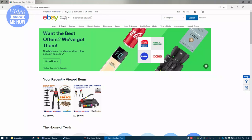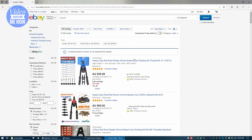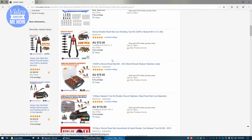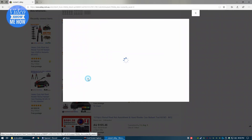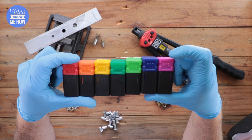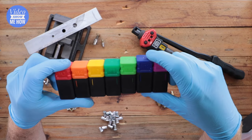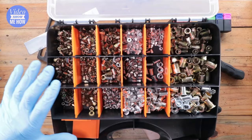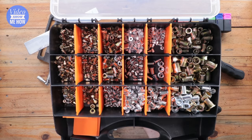I recommend jumping on eBay or Amazon and getting an actual tool — they're cheap as chips, really inexpensive as tools go. This one came with everything from an M3 all the way up to an M12, giving you a lot of flexibility. Also, while you're at it, get yourself a box with a variety of different nutserts — it's handy to have, and you're effectively never going to run out, with one to suit every application.